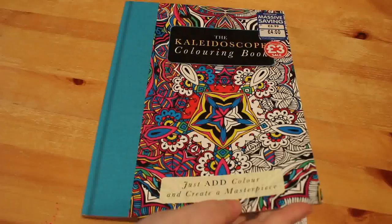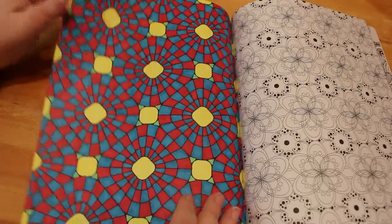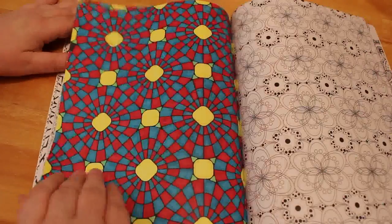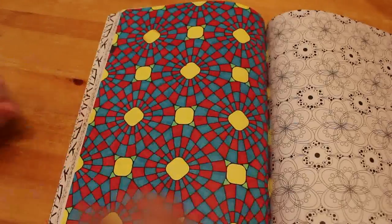Okay, here we are — the last stack of colouring books I've actually coloured in! The first one is the Kaleidoscope Colouring Book by Seven Oaks — just patterns. I've only done one in this one. I made the mistake of doing it in Sharpies without realizing how badly they'd bleed through — but I'm not bothered about the picture on the other side. From now on I'll do them with Crayola Super Tips and fine liners.